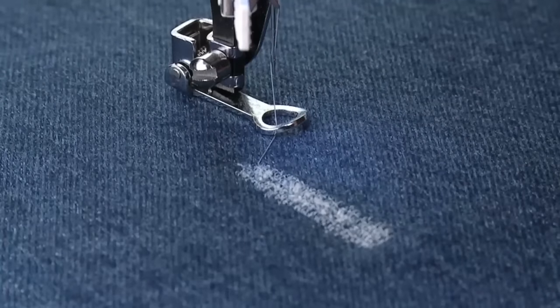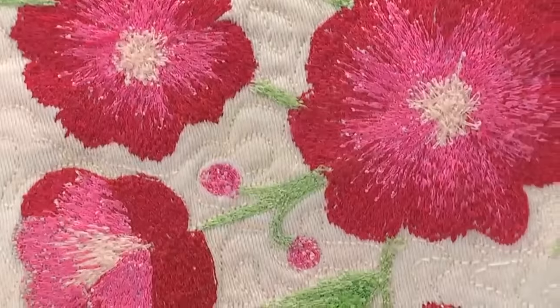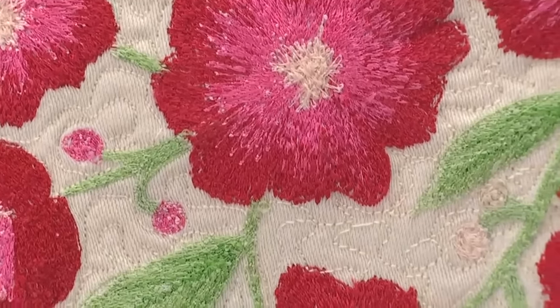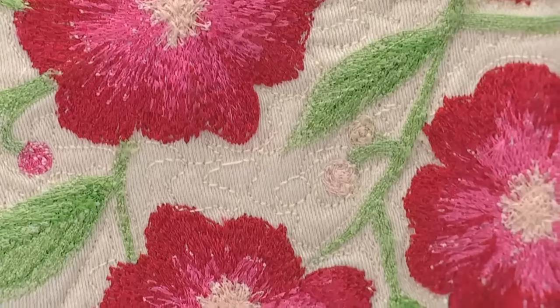To do free motion embroidery, sometimes called thread painting, you can use either a zigzag or a straight stitch. It is not necessary to set the stitch length, as this is determined by sewing speed along with the fabric movement.